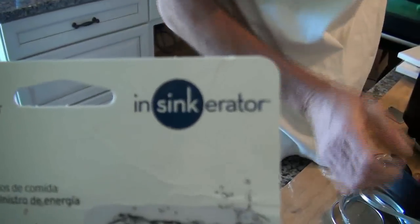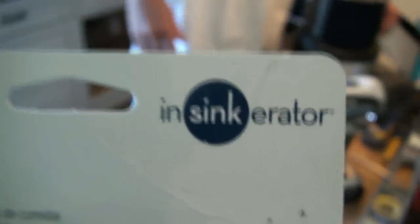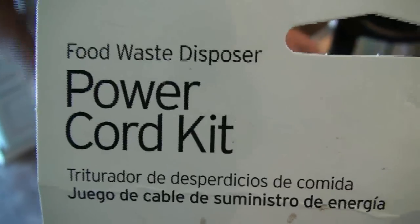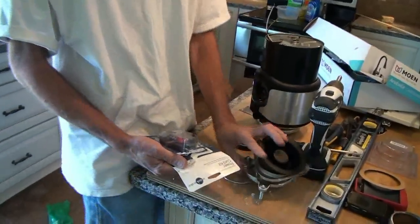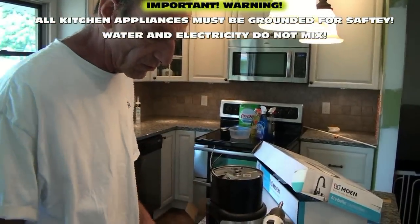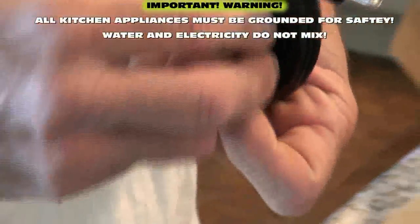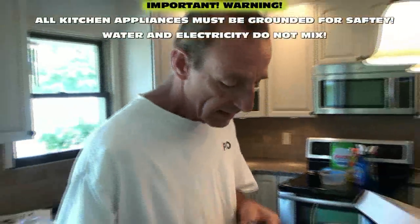This kit we got is a power cord kit for disposals, made by InSinkErator, probably the most popular garbage disposal company out there. It doesn't matter the brand as long as it's a power cord kit for a food waste disposal. You can even cut up an old extension cord — sometimes they're even cheaper. But remember, this is an appliance that has both electric and water, so whenever you have both, it has to be a three-prong plug. It has to be grounded.